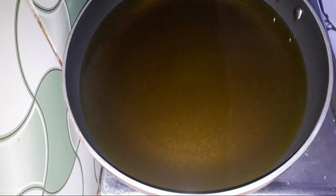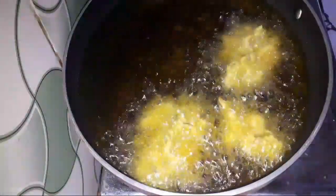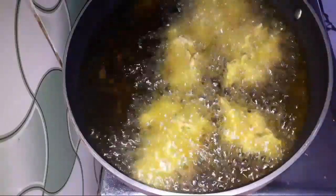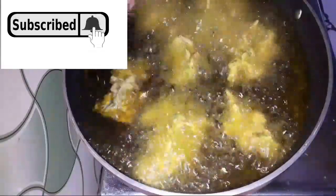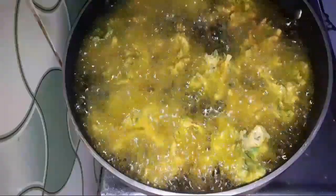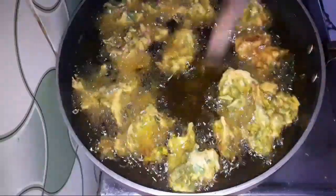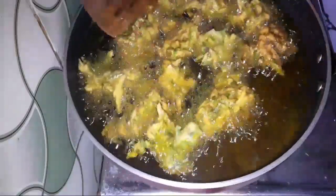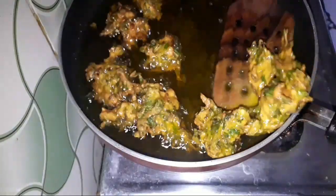I am going to put oil on a low flame and fry them. It will dry out — this is the friendship of tea. Keep it on low flame until done.